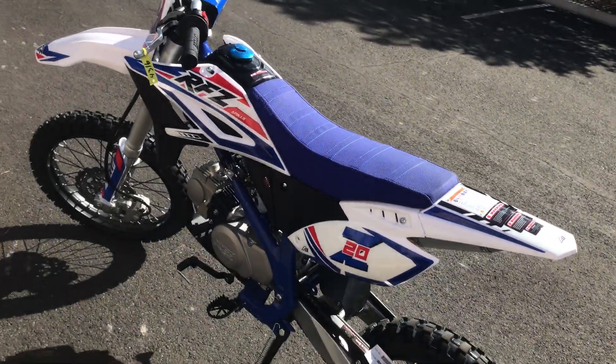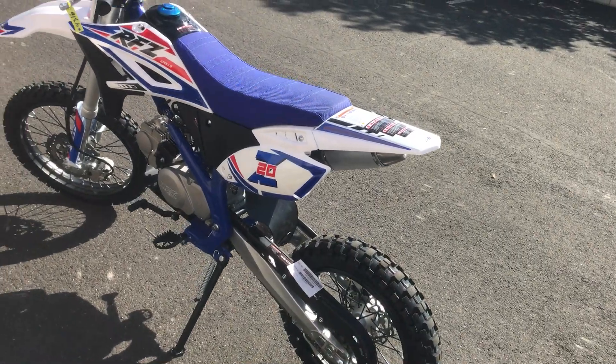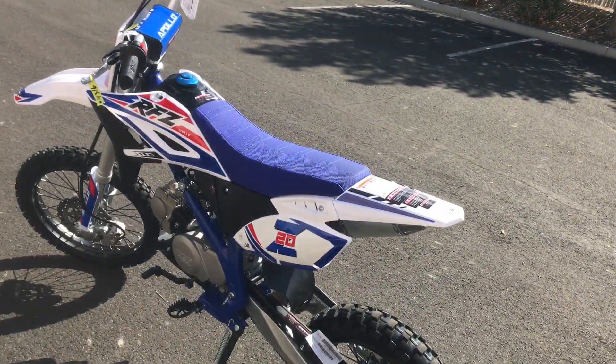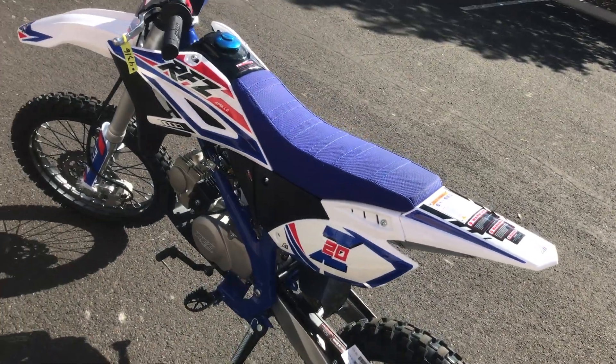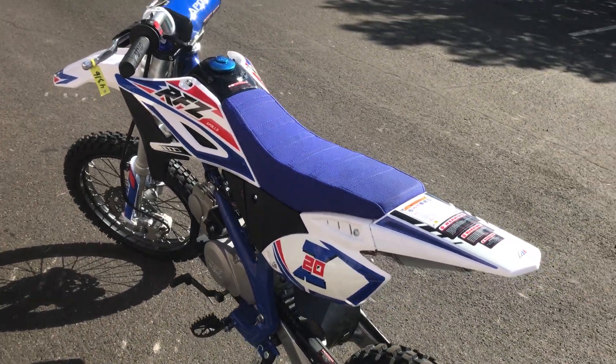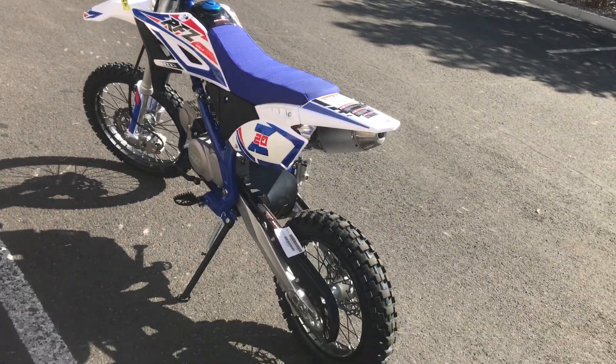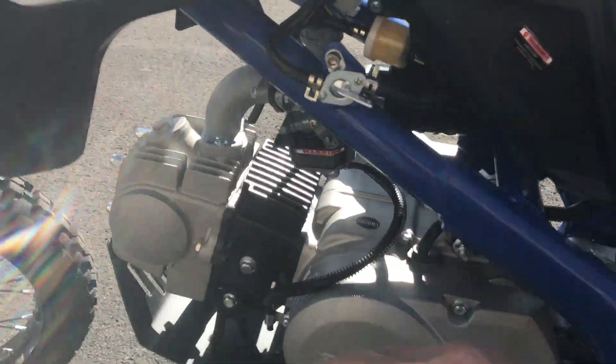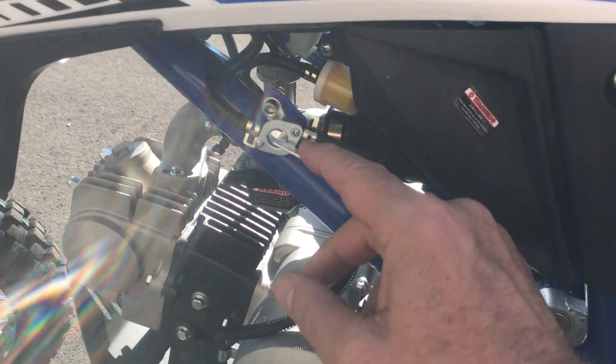Really nice looking. I'd say this is a great match for anyone that wants to learn how to ride or just go out trail riding. This is not a bike you want to purchase for extreme use or arena cross — it's just a trail bike, it's a leisure bike.